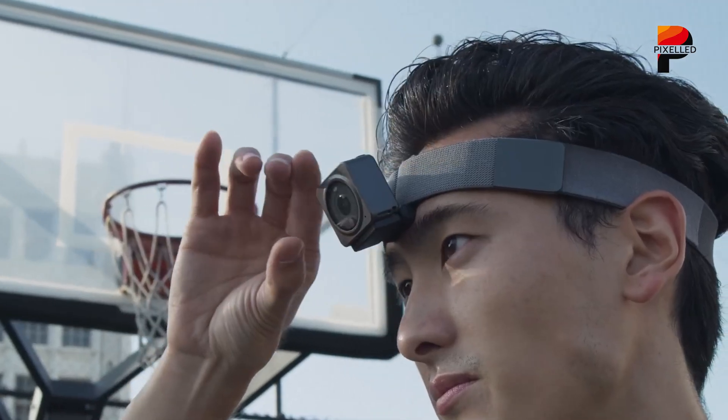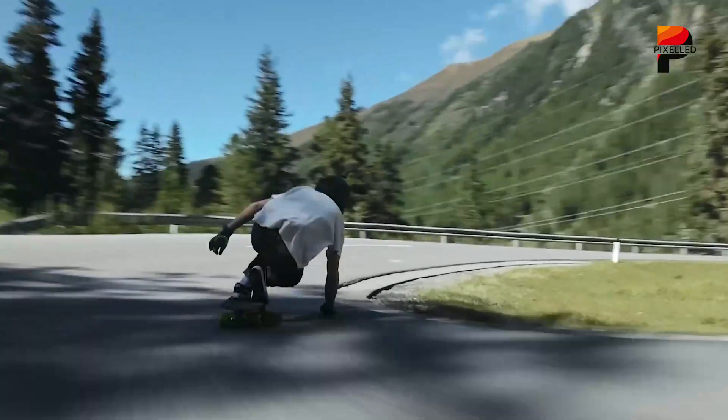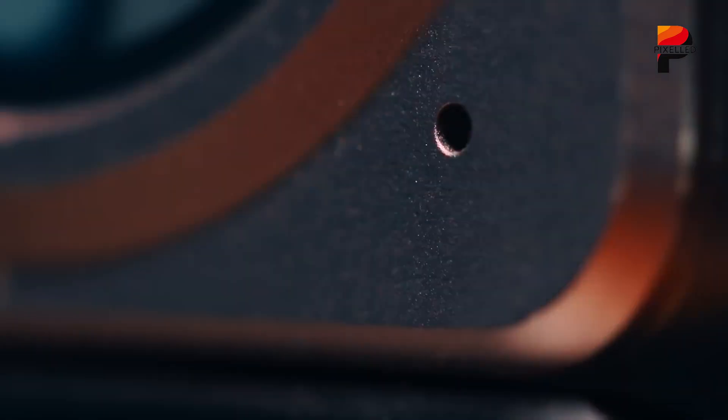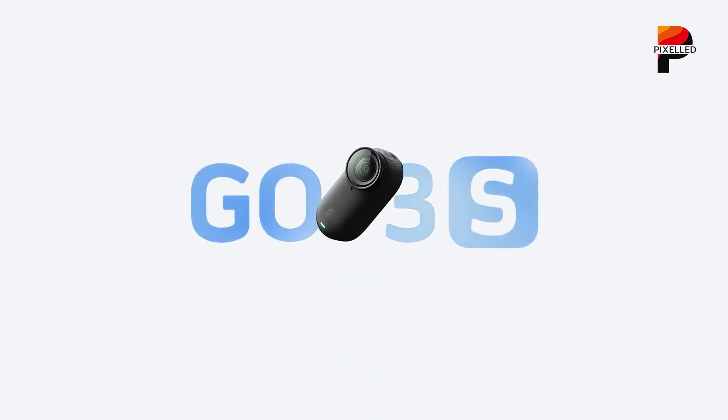The Nano moniker strongly suggests a device so light users will barely notice it's attached, even during high-intensity activities like cycling, running, or skateboarding. This positions it as a direct competitor to purpose-built compact cameras like the GoPro Hero 11 Black Mini and the Insta360 GO 3S.